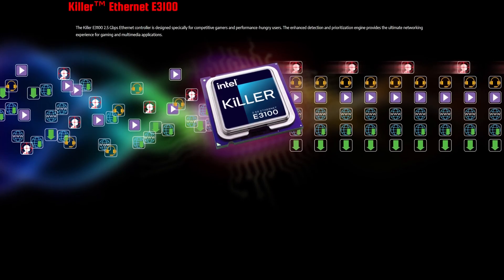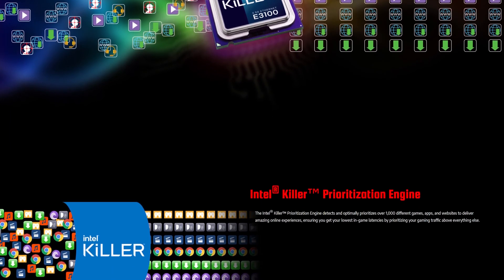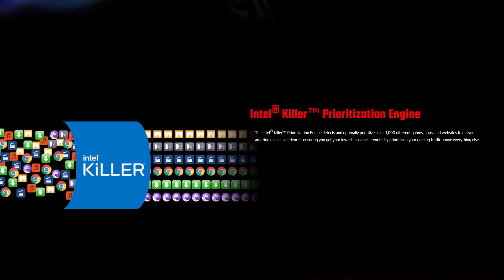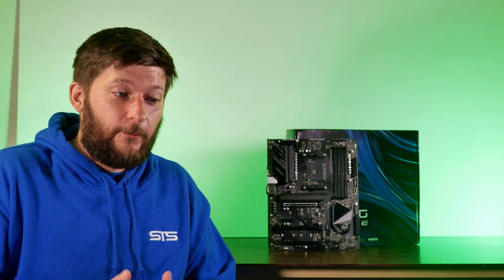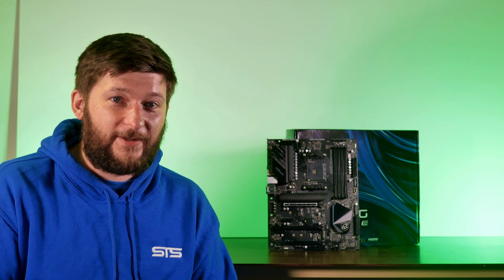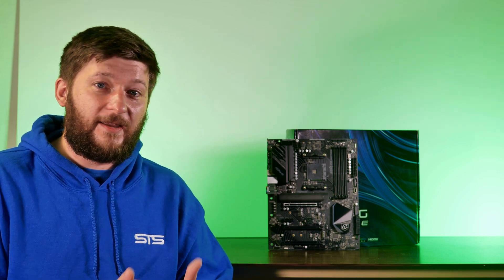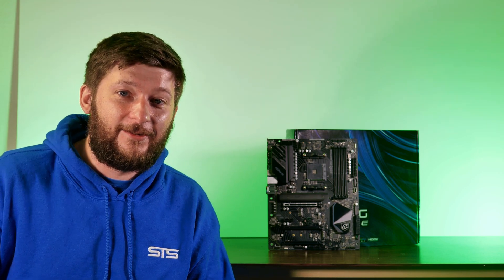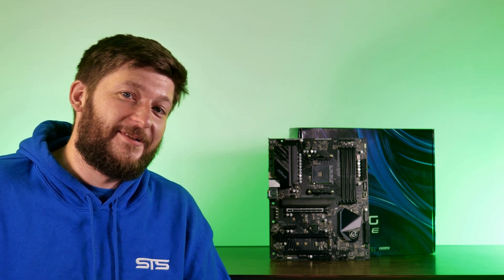According to the marketing material, the Killer E3100G detects what each network packet is meant for and prioritizes packets for your games. I'm not sure how measurable that really is, or how many Chrome tabs I'd need open before I'd notice a difference, but two and a half gigabit is two and a half gigabit, and that's nice. It's a bit ironic to have an Intel network chip on an AMD platform, but here we are.